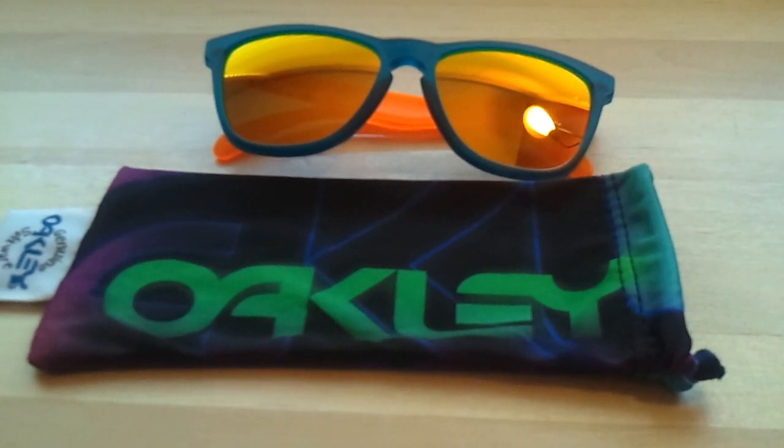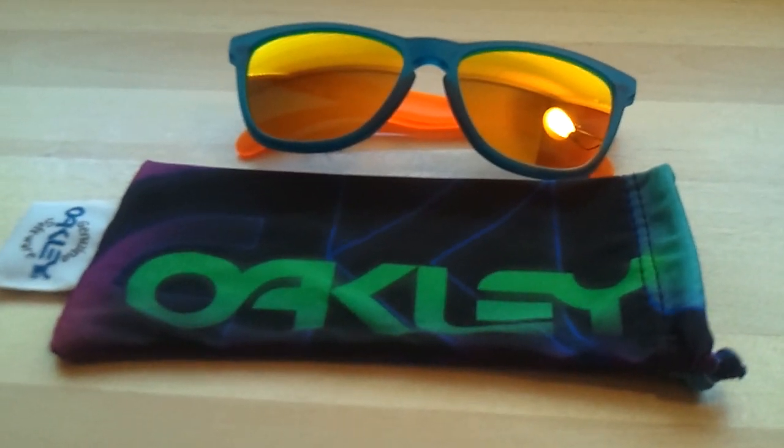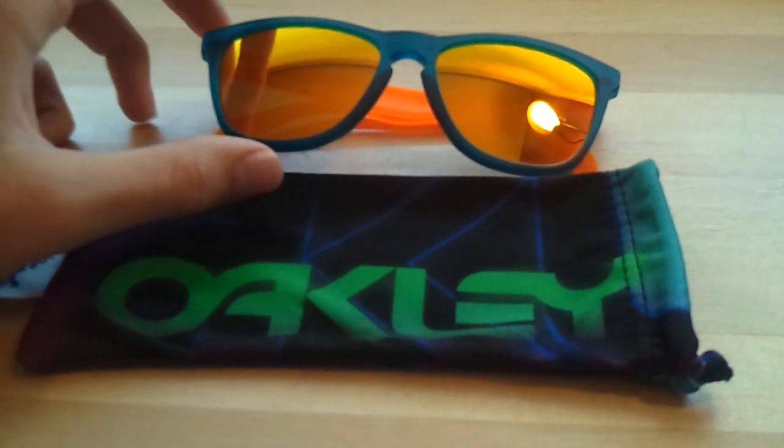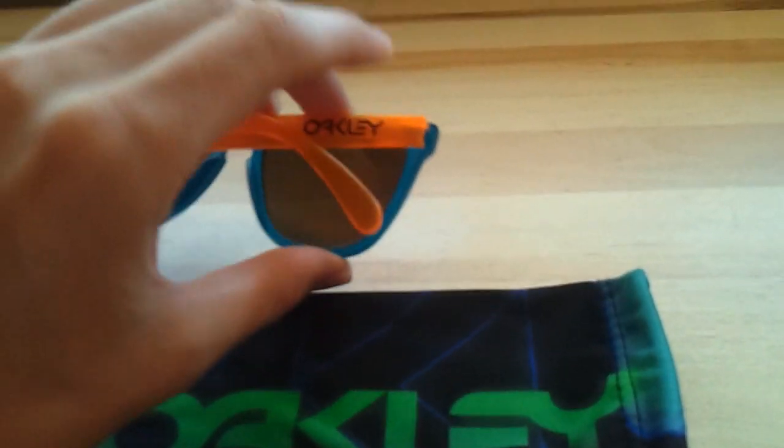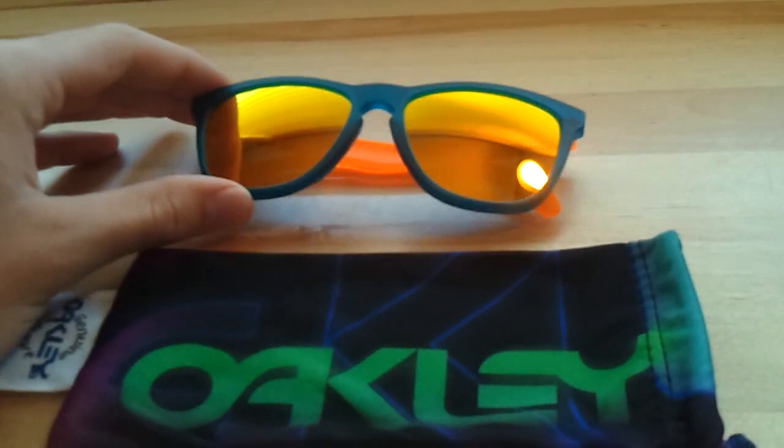Here's a pair of the Blacklight Series Frogskins. You can see it's the Blacklight colorway — blue and orange — with 5 radium lenses.